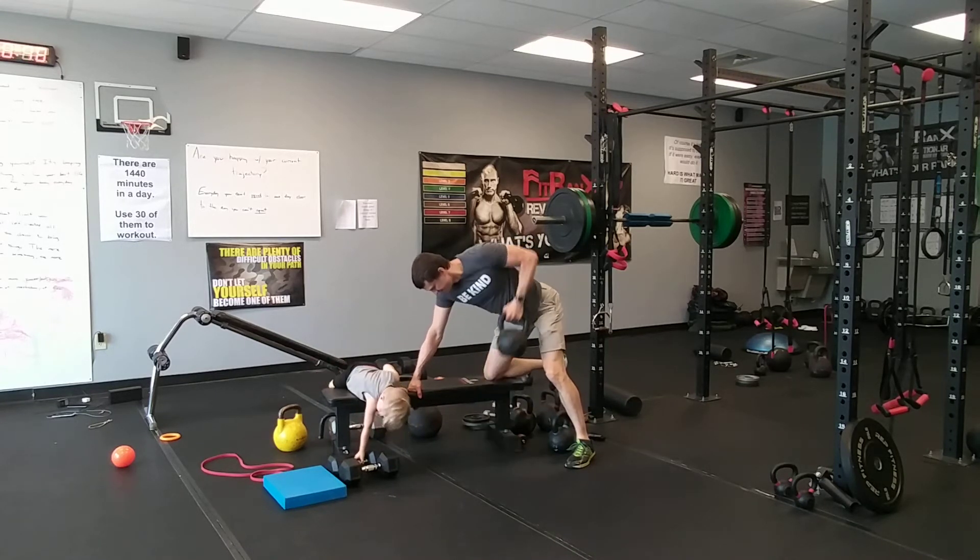Now pullovers — flat on your back. Grab that dumbbell or kettlebell, press it up, lower it behind you, then powerfully pull those arms back up. Squeeze the handles really hard. The goal is to keep a consistent pace — pick a weight that allows you to do that. Keep those arms straight; you'll feel this underneath the armpits.